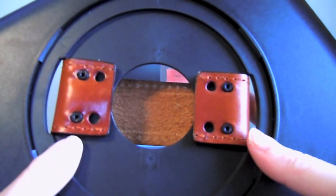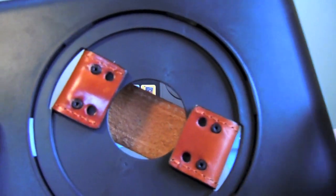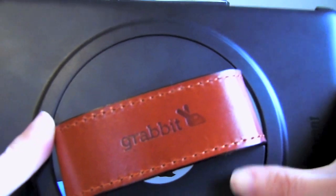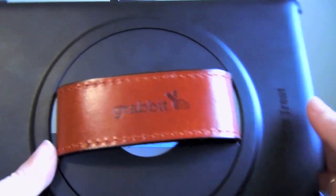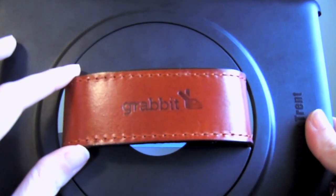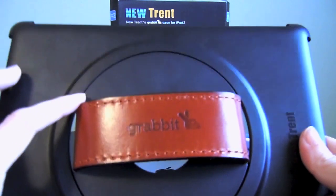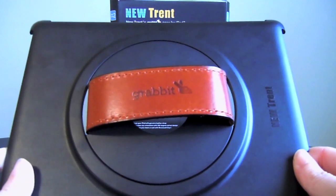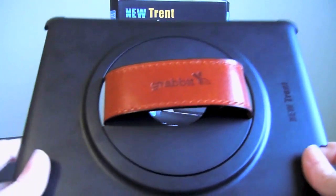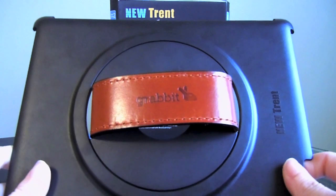If you have medium sized hands and you want something in between, you can use the second set of holes on this side and the first set on this side and you'll have a medium setting. So three different hand sizes for you to use. The leather strap is very comfortable, and as anyone knows who has watched my videos, I adore leather. I'm really glad that they went with that material for the actual hand piece, because it's very comfortable and also very stylish. Anything you're going to put on your iPad or iDevice, you want it to go along with the sleekness and beauty of the device, and I think this definitely does that.